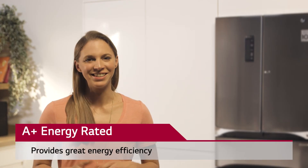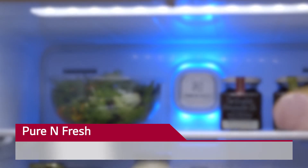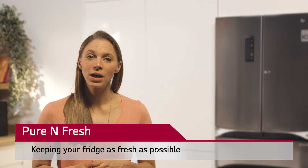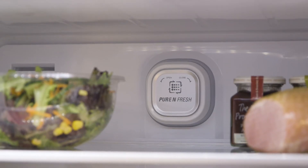With an A-plus energy rating, our fridge freezer provides us with excellent energy efficiency. Pure and Fresh is designed to eliminate bad odours and remove bacteria, ensuring that our fridge and kitchen are always as fresh as possible.